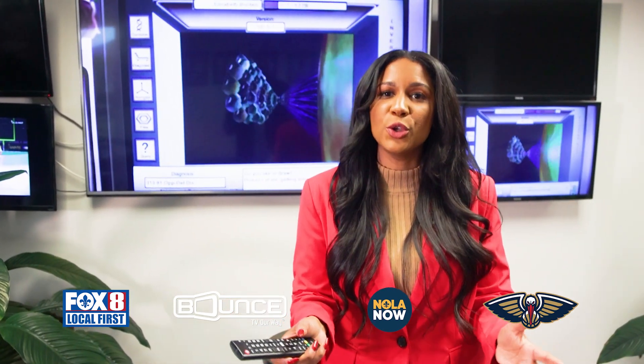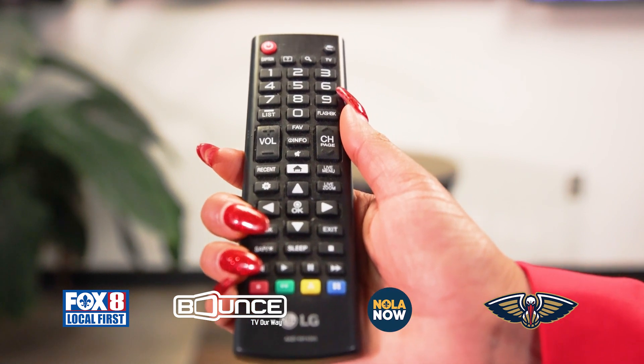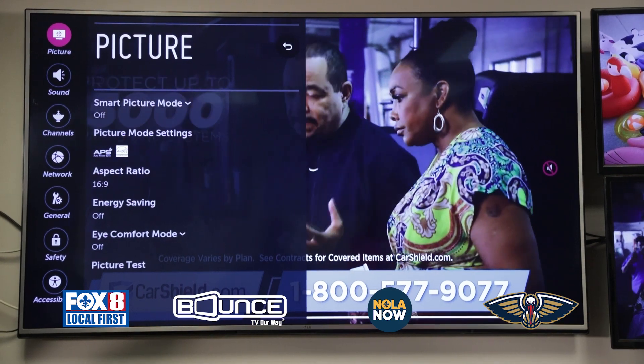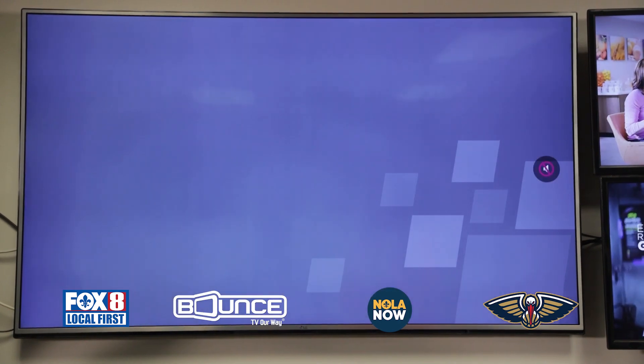I'm going to quickly show you how to make sure you are receiving Bounce TV at home. First, you're going to want to find your settings or menu button — ours looks like this. Next, find the section called Channels and scroll over to Channel Tuning. Select that, then select the Auto Tuning option and click the Start button.